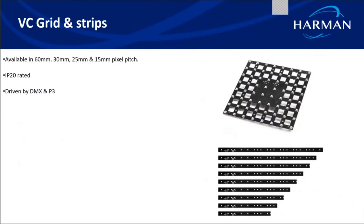The advantage of the VC dots is that since they come in ribbon shape, they can take the shape of the building and be easily bent. The last product is the VC grid and strips, which are IP20 rated and suitable for indoor applications. They come in grid or strip form with various pixel pitches of 60 mm, 30 mm, 25, or 15 mm — the distance between the LEDs.